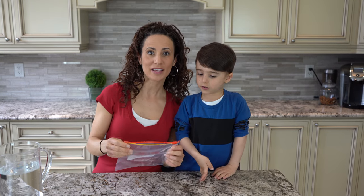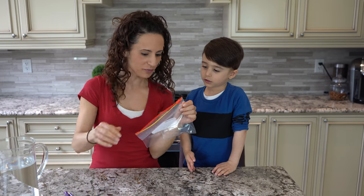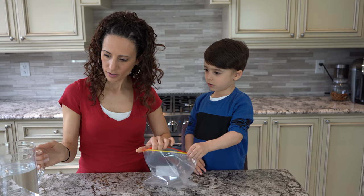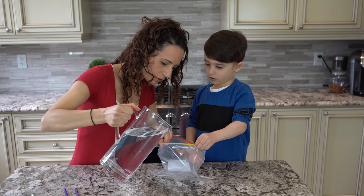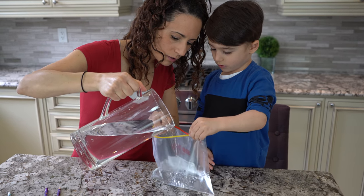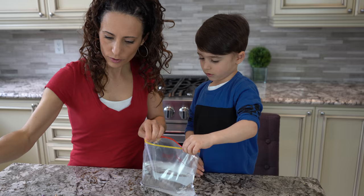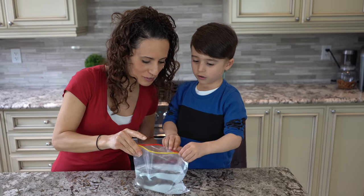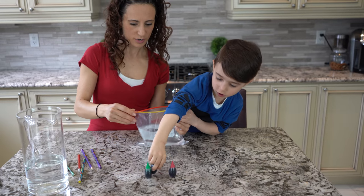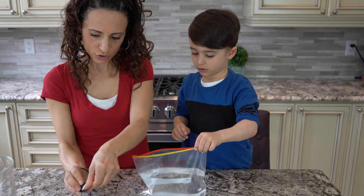Our third experiment is the plastic bag and pencil experiment. We're going to first fill it with water. Hold it on this end for me — put it tight. Now we're going to fill the plastic bag with water, a little bit. Hold it up, don't let it spill. Now we're going to put some food coloring so it looks even cooler. What color are you going to pick? Blue! Okay, hold it here still — I'm going to open it and then you put the drops in.